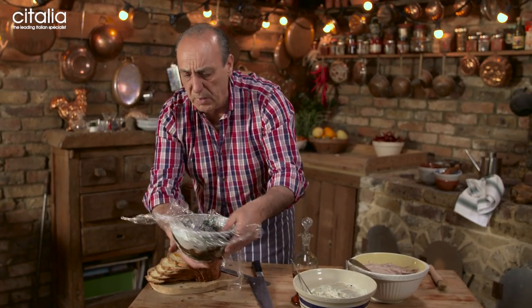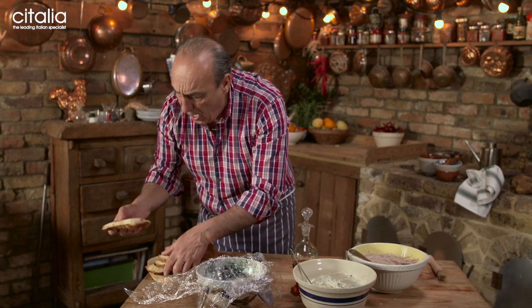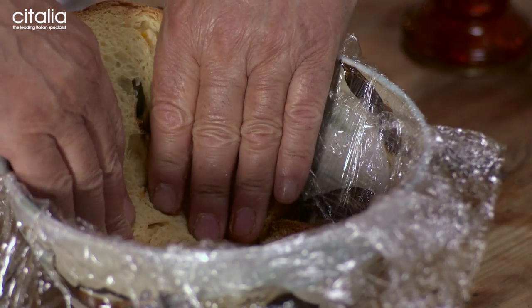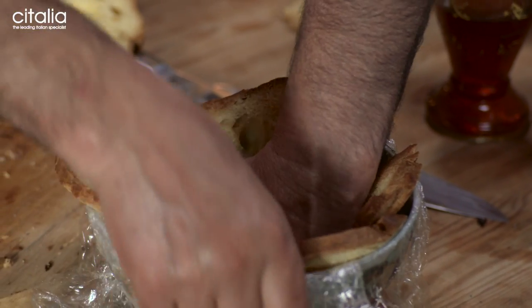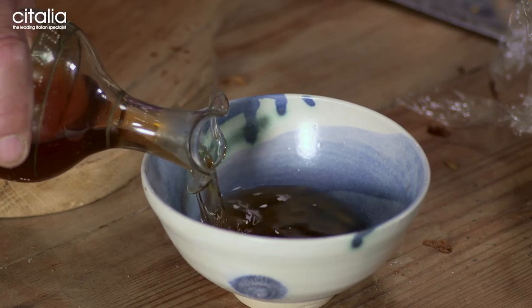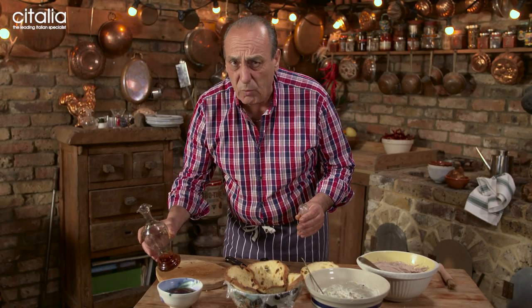You get a nice round ball. I lay it with some cling film — first one side and then the other side. Then I'm going to start to lay a slice of panettone, press it, and then slowly, slowly with the rest. This is so nice, so easy, so simple — let the children do that! In a bowl, just pour inside 17 millilitres of Vincanto. If you can't find Vincanto, Marsala will do. If you can't find Marsala, I'm sure you can find some sherry.